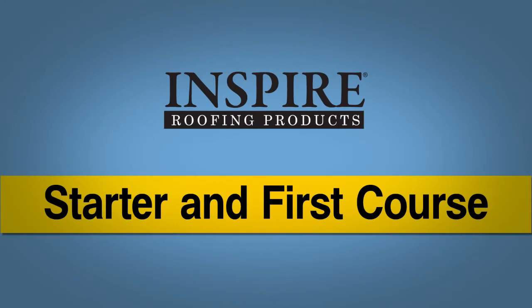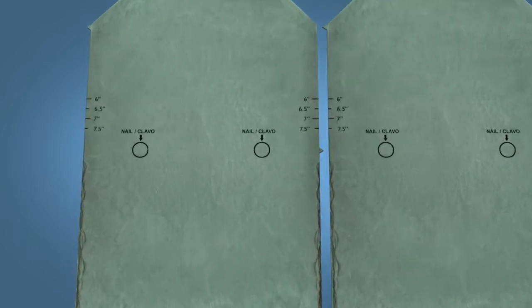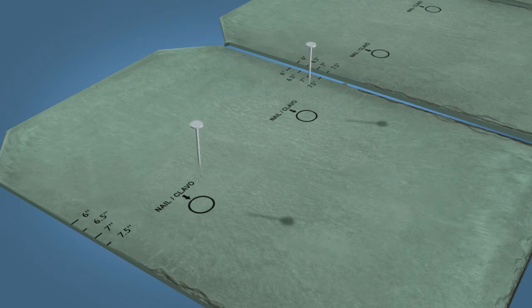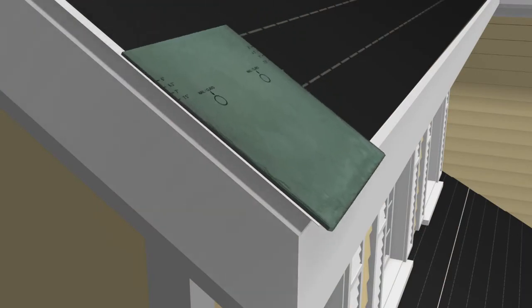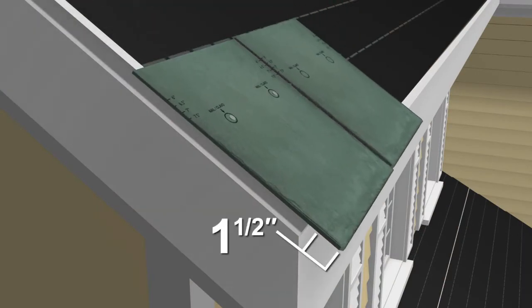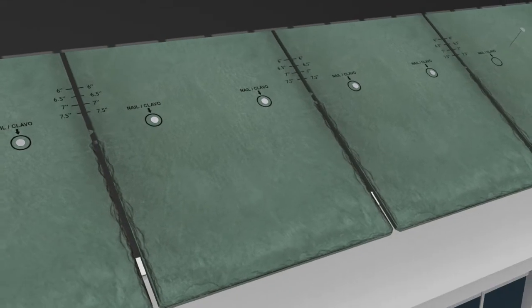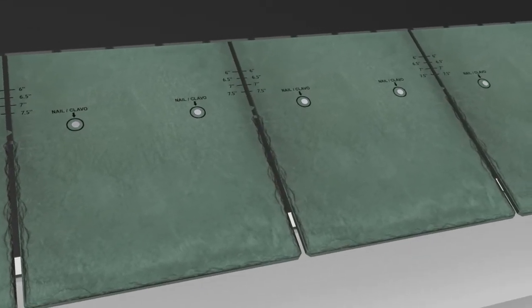Starter and First Course: Classic slate tiles are fastened to the roof substrate with two nails. The nails must be placed in the two clearly marked spots or targets on each tile and must penetrate the roof decking by at least ¾ of an inch. Be sure to avoid over or under penetration of the fasteners. Improper fastening voids the warranty and can compromise the roof system. Start by placing the starter pieces so that they extend no more than 1½ inches beyond the eave drip edge. Nail them in place, holding a gap between starter tiles of approximately ¼ inch.